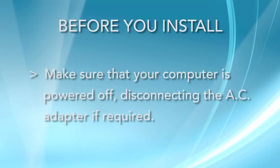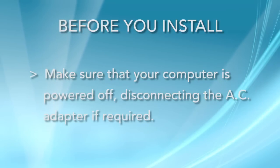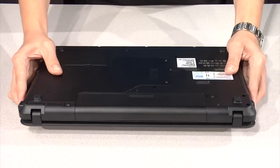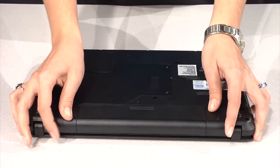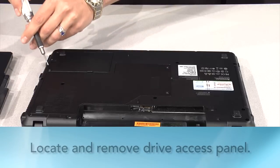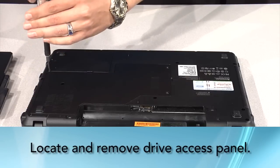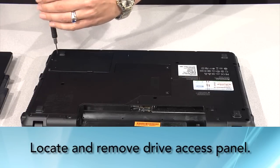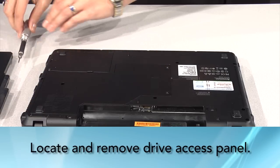Make sure your computer is powered off and remove the power cable if necessary. Flip your notebook over on a stable surface and remove the notebook battery. Locate the hard drive panel on the bottom of your notebook — you may want to refer to your user manual to do this. Remove the screws and take off the panel.